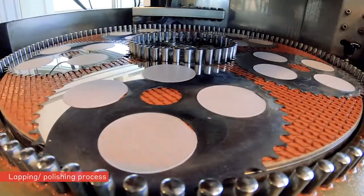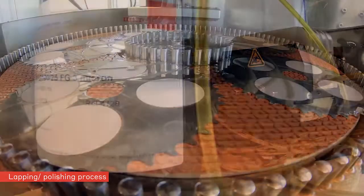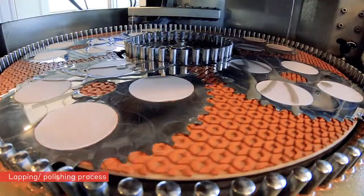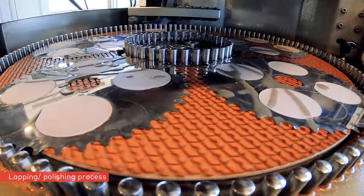After loading the machine with carrier rings and workpieces, the diamond suspension is distributed regularly on the IRENO PRO-C pad. No excess suspension is needed — just ensure complete wetting of all parts.